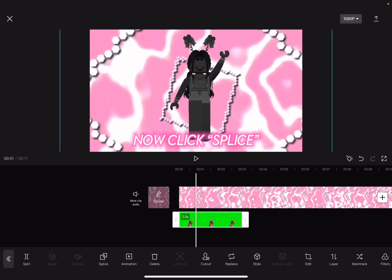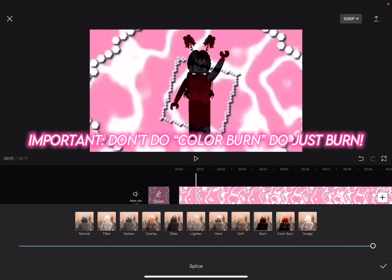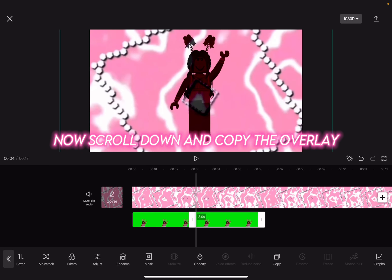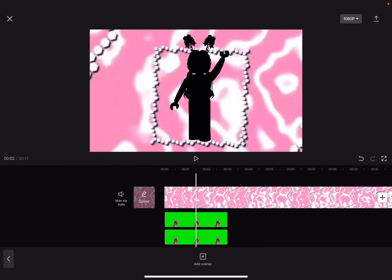Now click splice, click burn. Important: don't do color burn, do just burn. Now scroll down and copy the overlay. Drag it under the first overlay. And there you go.